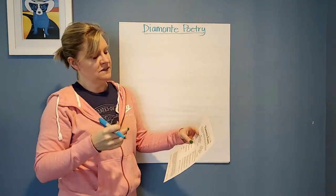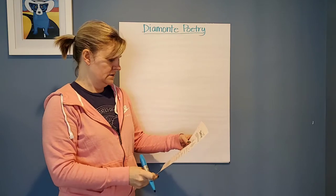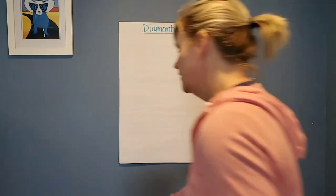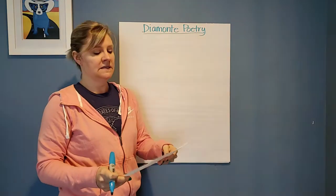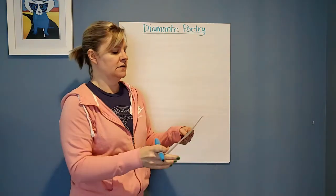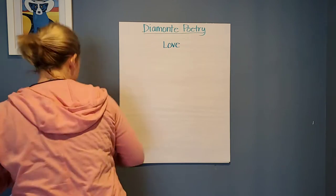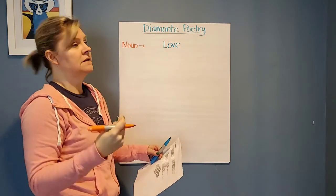The first thing you do is take two nouns that are opposite each other. The two examples I'm going to use are love and hate, because they're opposite each other. So I'm going to start with love. The first thing you're going to start with is a noun. The noun I chose was love. Now the opposite of that is going to be hate, so my last line — line seven — is going to be hate.